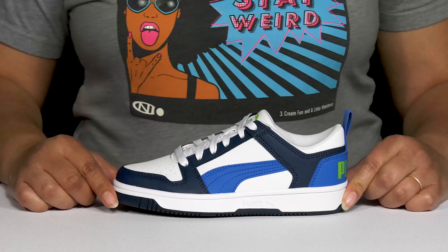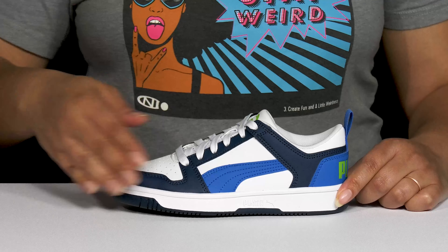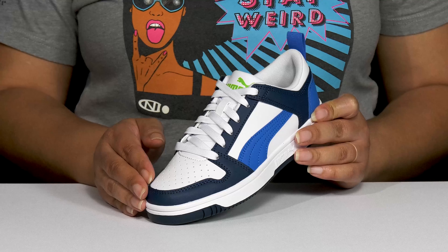Give your child an old-school look with these cute shoes by Puma. They feature a synthetic upper with a round-toe silhouette, and they have a functional lace-up closure to give your child a secure and custom fit.